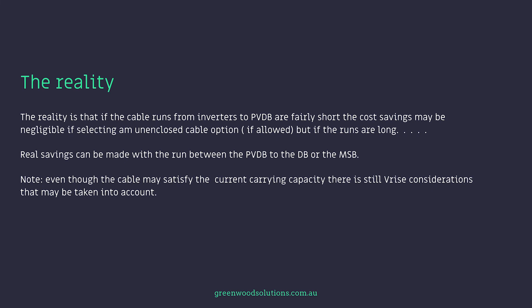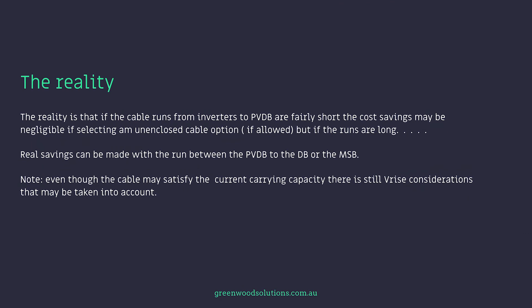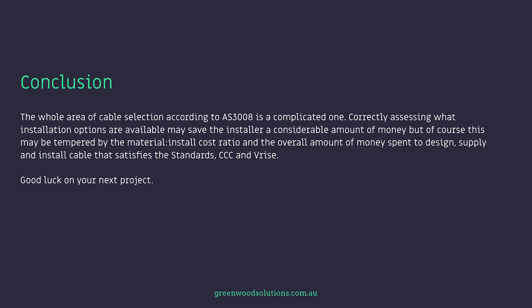The reality is that if the cable runs from inverters to PVDB are fairly short, the cost savings may be negligible if selecting an unenclosed cable option. And if the runs are long, real savings can be made with the run between the PVDB to the DB or the MSB. Note: even though the cable may satisfy the current carrying capacity, there are still voltage rise considerations that may need to be taken into account. The whole area of cable selection according to AS3008 is a complicated one. Correctly assessing what installation options are available may save the installer a considerable amount of money, but this may be tempered by the material-install cost ratio and the overall amount of money spent to design, supply and install cable that satisfies the standard's CCC and voltage rise requirements.